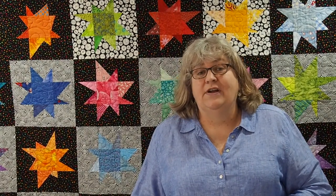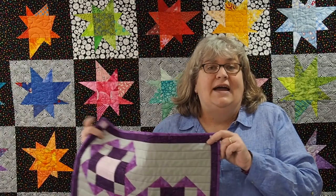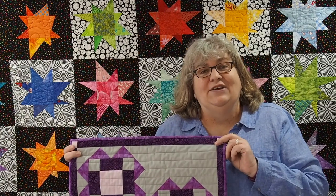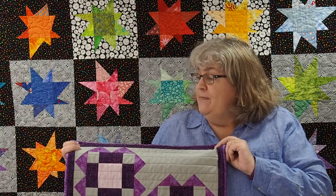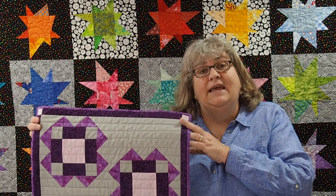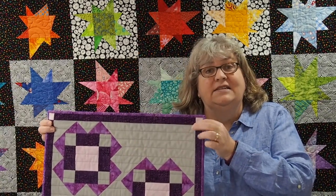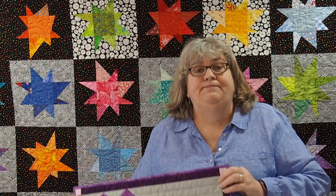As an Island Batik Ambassador, not only did I get all of these gorgeous fabrics, I got some other goodies as well. I did do an unboxing video if you want to take a look at that. The thread I used is from Aurifil, and the color I used for this — which was perfect — is Eggplant. The batting I used was Hobbs 80/20, and it was black batting, which worked out really well. It's a nice weight for these placemats. And I also used Schmetz needles in my machine.